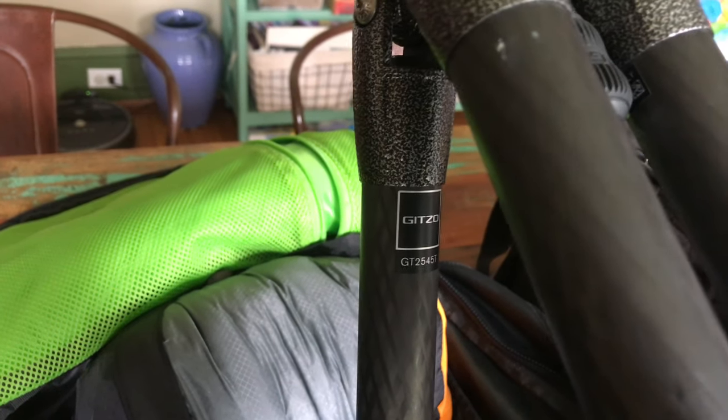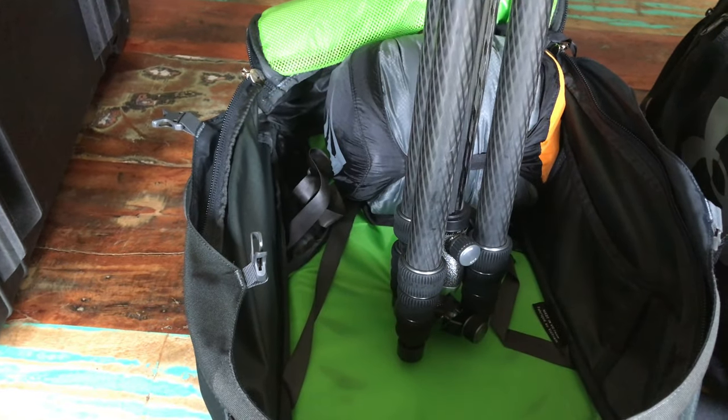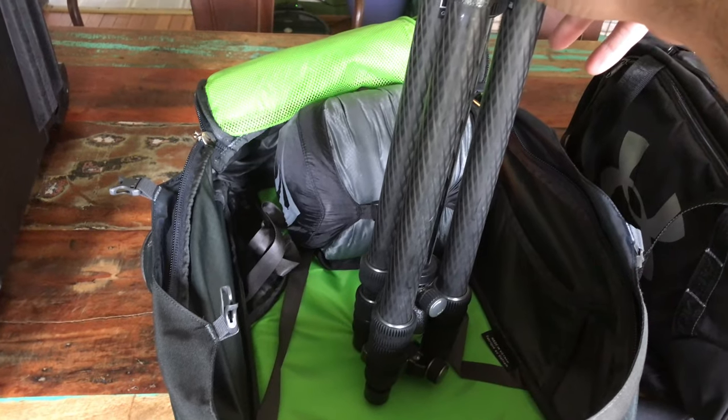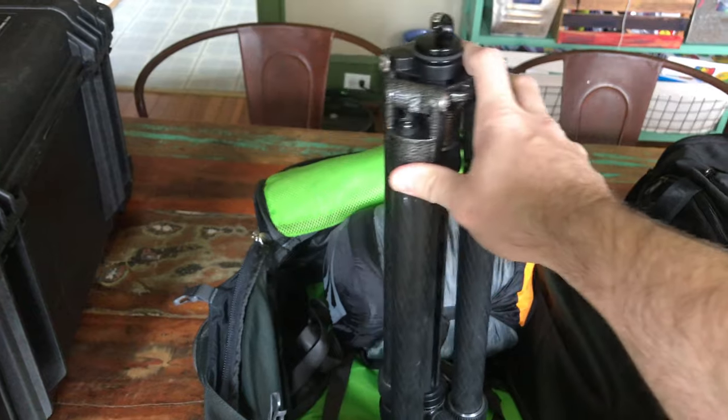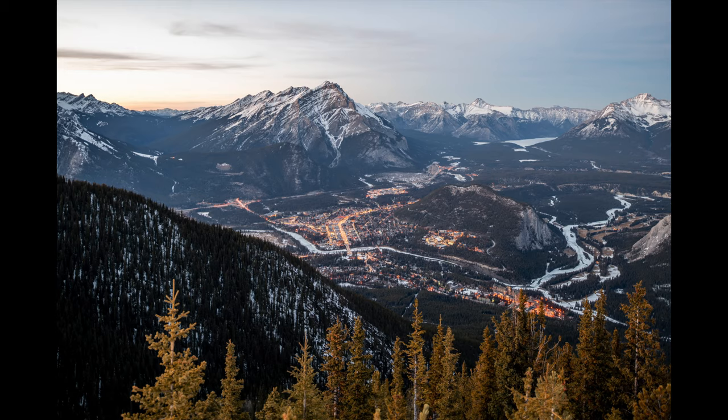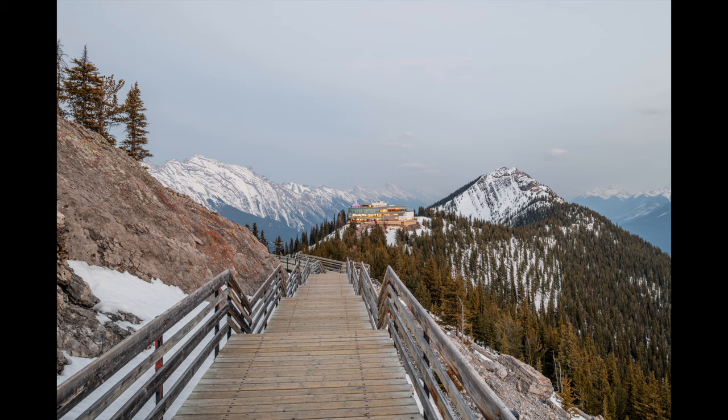And then this is my Gitzo travel tripod. The model number is GT2545T. The thing I love about this tripod is that it fits into this backpack as a carry-on item. It's quite lightweight because it's carbon fiber, and it's got a ball head on the end which works quite well for all the photography I do. I used that tripod to take those two pictures, and I'll hopefully show some pictures of Banff that I took with it as well.